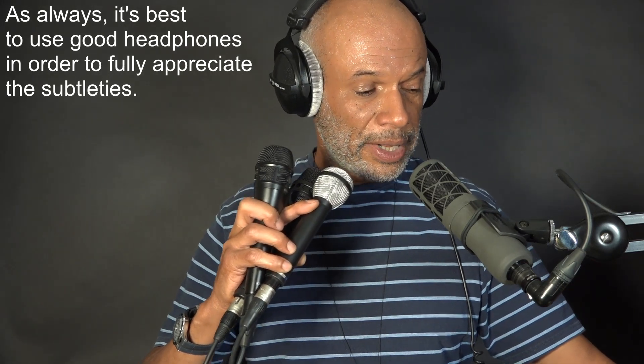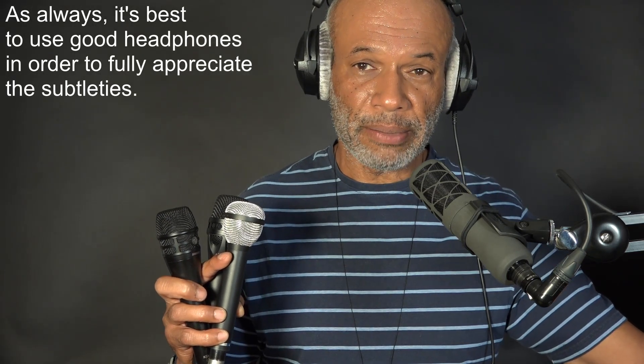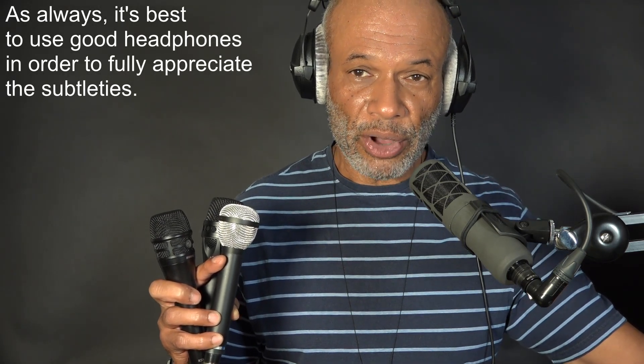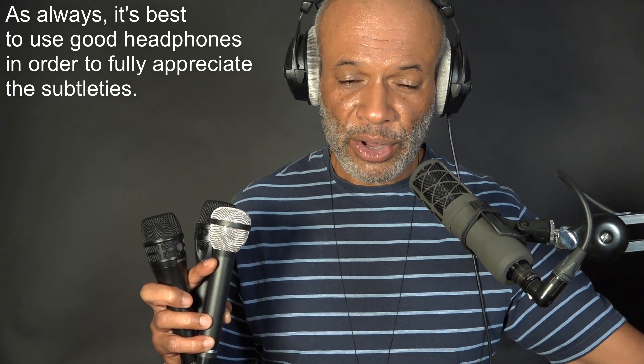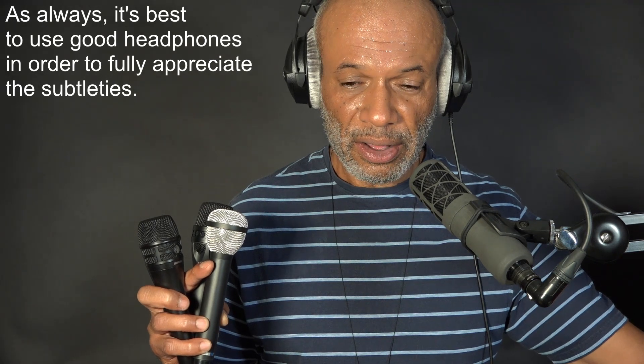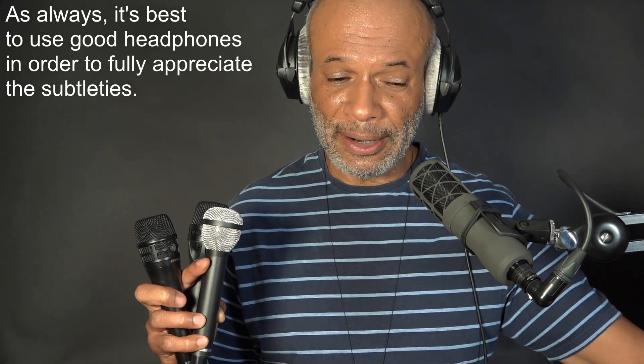And I may as well go on to the Earthworks SV33 and cut the bass on that. This is the Earthworks SV33 with the bass cut. Earthworks SV33 with the bass brought back in.